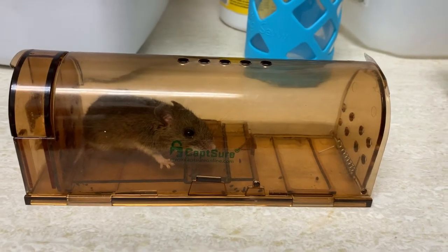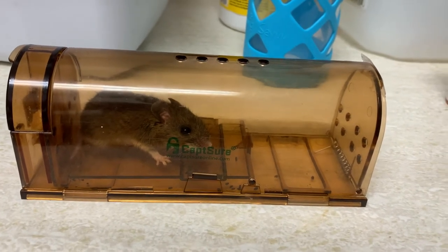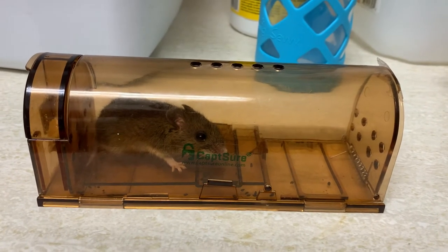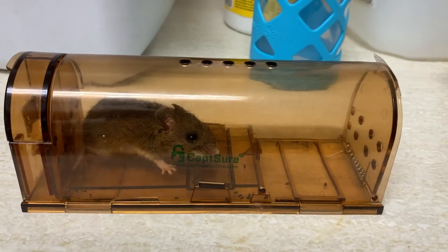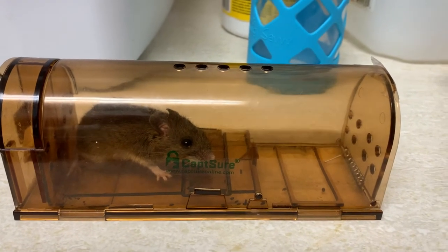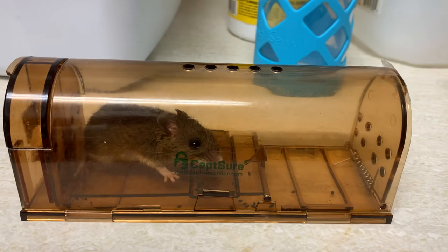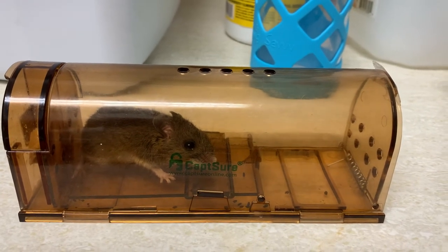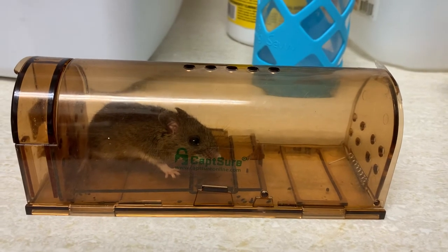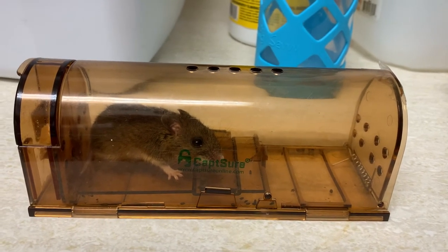So this is kind of trap that we use. You just put the peanut butter inside and you open the door, and then the mice will go inside. So that's the easy trap that you can use all over your house or any corner. We'll put this one on Amazon.